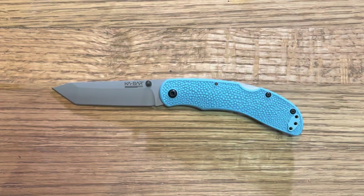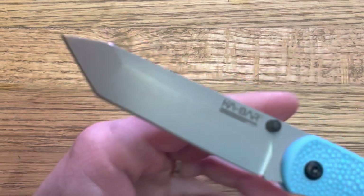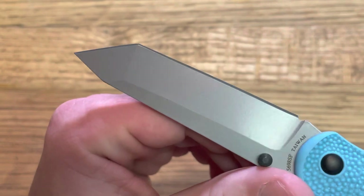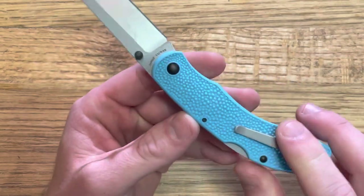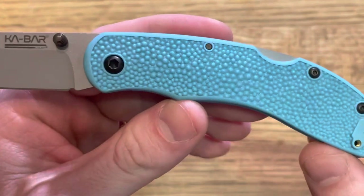I believe the line also had a kind of classic KA-BAR fixed blade and then something else — some other kind of tool or something that they released. But anyway, all of them featured this coated blade, which you can see here — I know it looks gray, but this is actually a coated blade — as well as this space blue or baby blue type handle with a very interesting pattern, which is pretty cool.